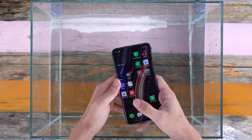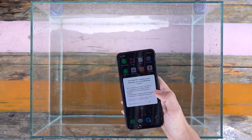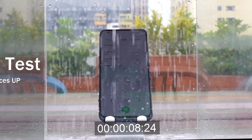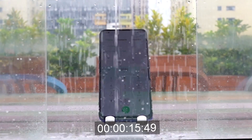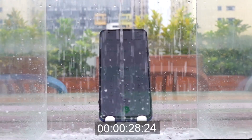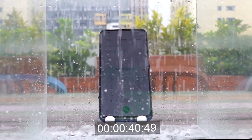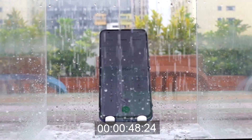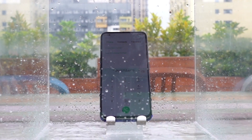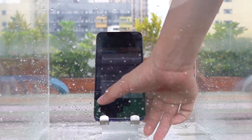Through the test of the first two steps, the touch screen did not have too many problems and the control is still very smooth. After a minute of shower test, the mobile phone can also operate and take photos normally.